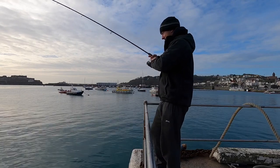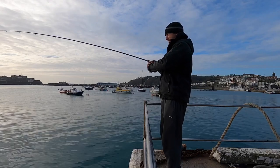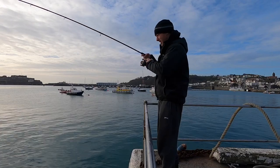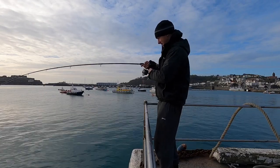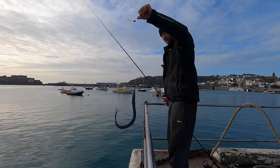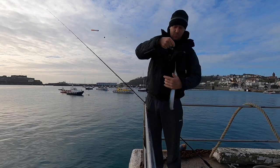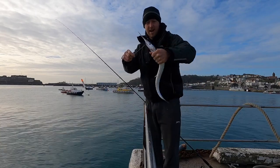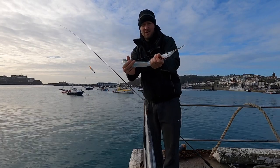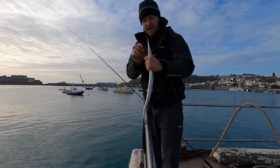Fish on! Didn't take long. Come on! I love the scrap these give — they start jumping out of the water doing all sorts of little tricks. There we go, one garfish down. I do recommend having a rag if you fish for these because they are scaly.